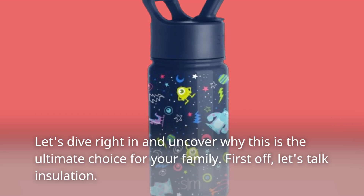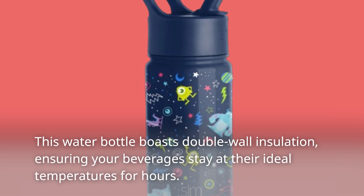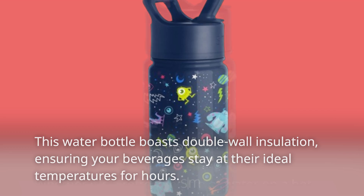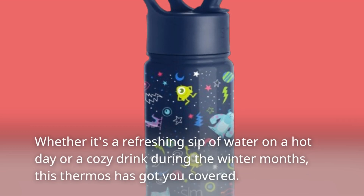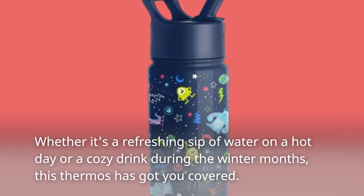First off, let's talk insulation. This water bottle boasts double wall insulation, ensuring your beverages stay at their ideal temperatures for hours. Whether it's a refreshing sip of water on a hot day or a cozy drink during the winter months, this thermos has got you covered.